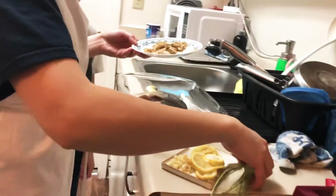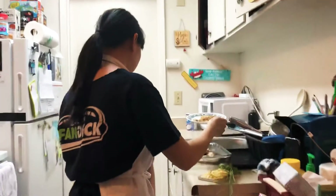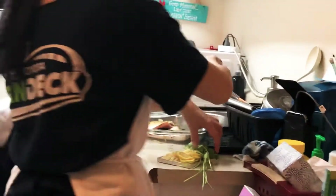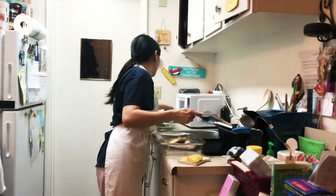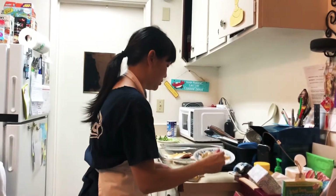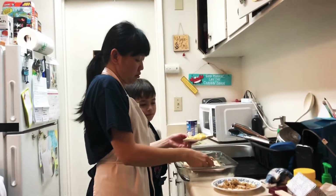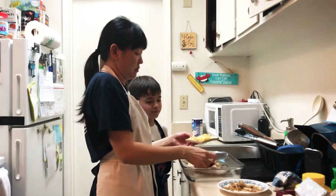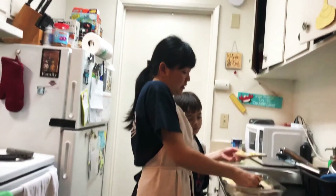We live in a very small apartment, so we don't really have a lot of space. This is why I'm in my big kitchen — a small kitchen is so tough, like you're fighting in the kitchen. So any of you who have a big kitchen, enjoy it.